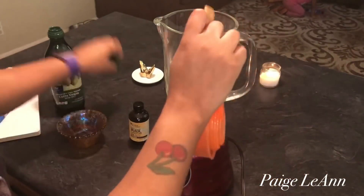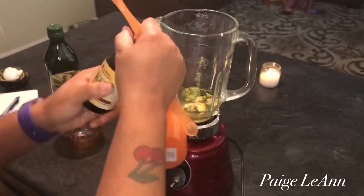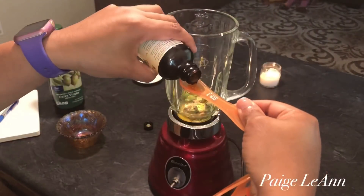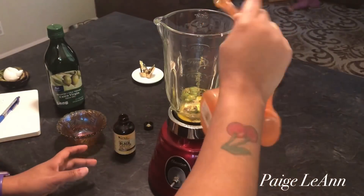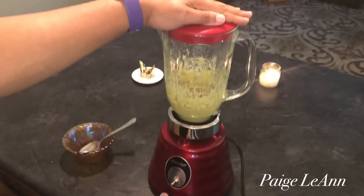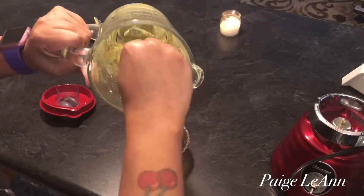It promotes strong healthy hair, soft hair — lots of great benefits. We know that egg is good for protein, and Jamaican black castor oil and olive oil are definitely great for your hair. These are two oils you definitely have to try if you haven't — try them for your hair to see if your hair likes it, you never know.